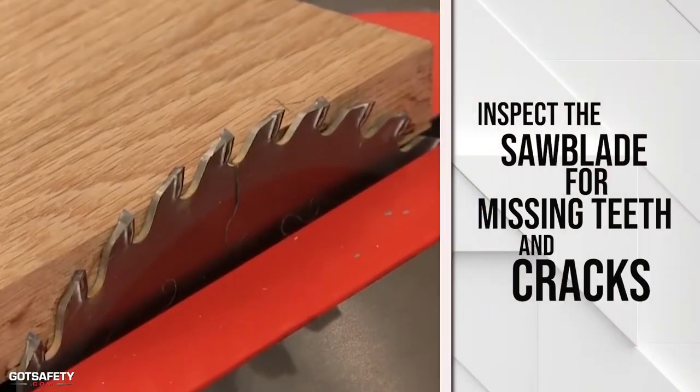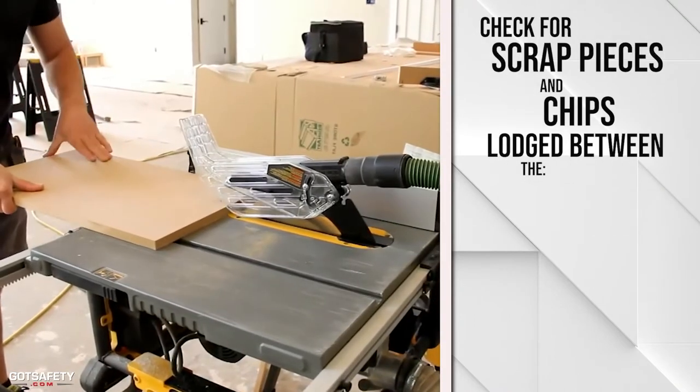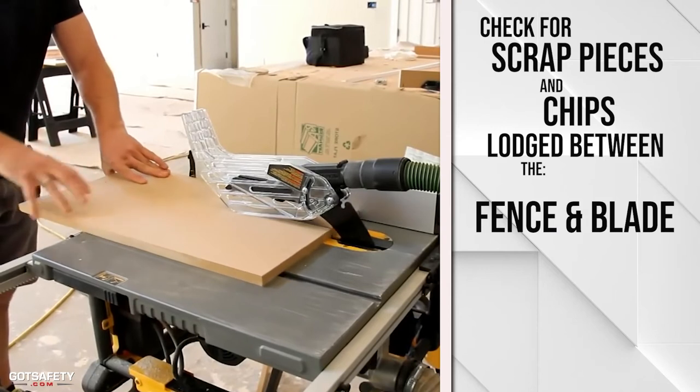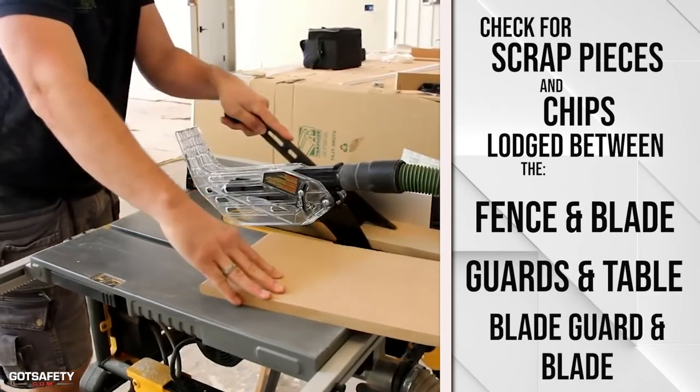Inspect the saw blade for missing teeth and cracks. Make sure there are no scrap pieces or chips lodged between the fence and the blade, between the guards and the table, or between the blade guards and the blade.